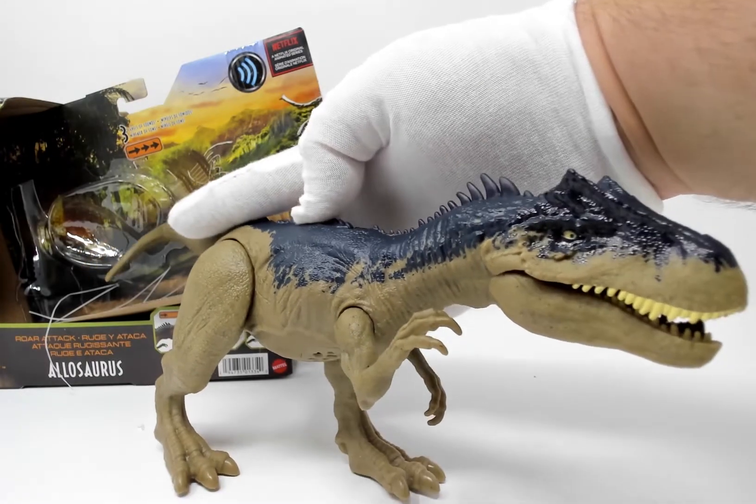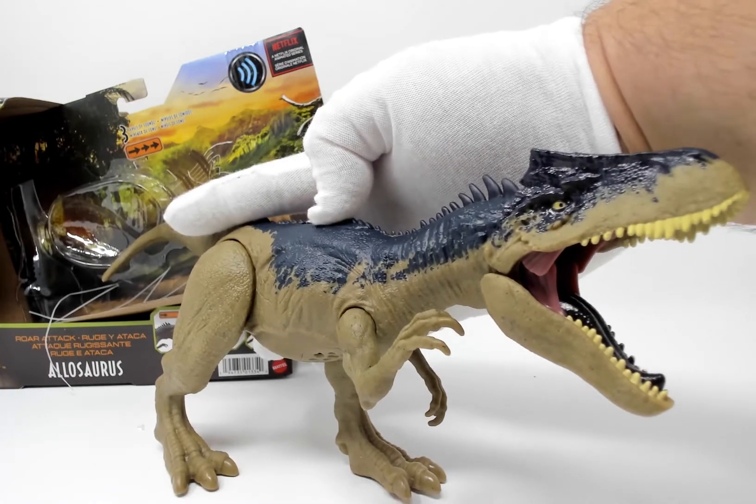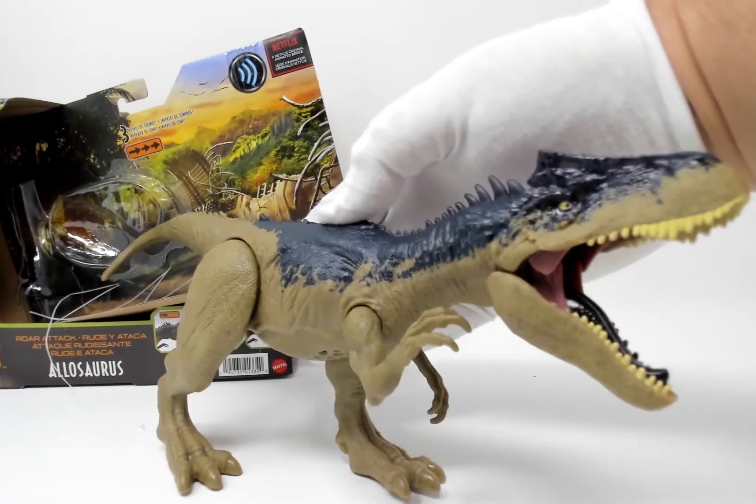The roar attack — less of an attack, more just of a roar.